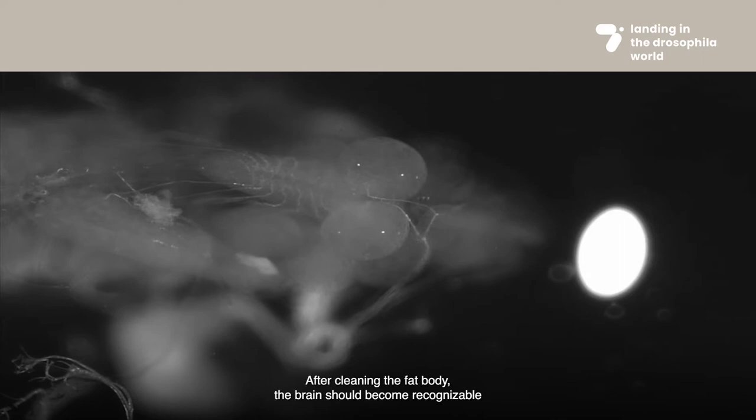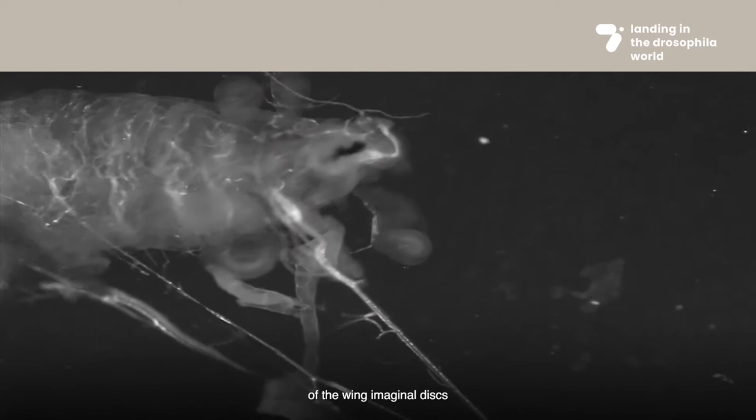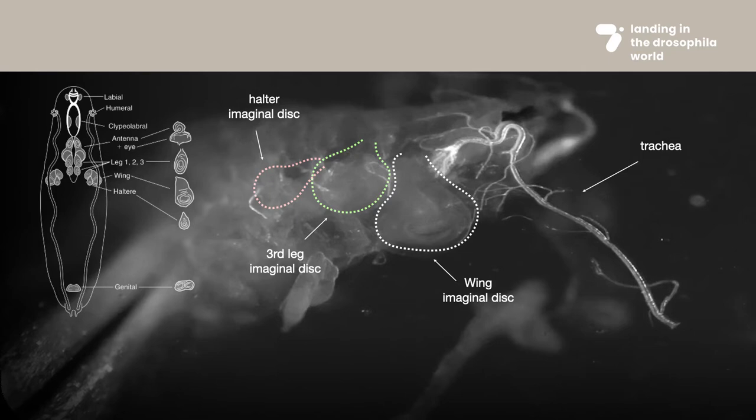After cleaning the fat body, the brain should become recognizable at the anterior part of the inverted larva. You will be able to see the two optic lobes and the ventral cord. At the lateral part of the larva, you will find, usually stuck to the trachea, one of the wing imaginal discs. Close to the wing imaginal disc, you should also be able to identify the halter disc and the third leg disc.